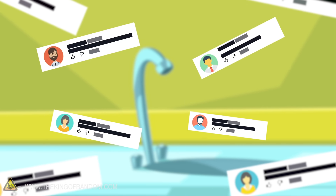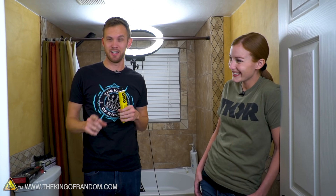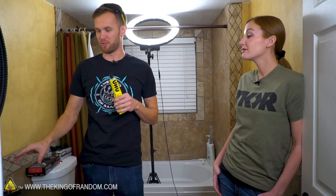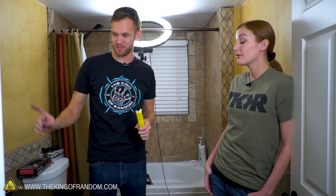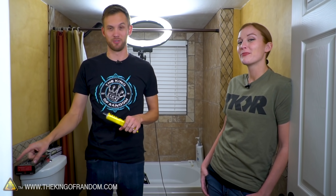Here's the basic idea: a lot of you sent in requests to see if we could make glue bubbles on a faucet using a certain kind of glue and your bathroom sink. Today's video is in the bathroom because the kitchen faucet has a sprayer head that moves around, which isn't what we need. Also, if the glue does something bad to the faucet, this one is easier to replace.